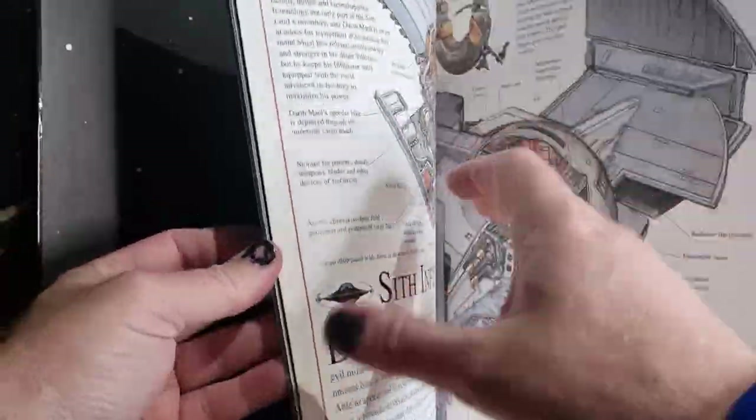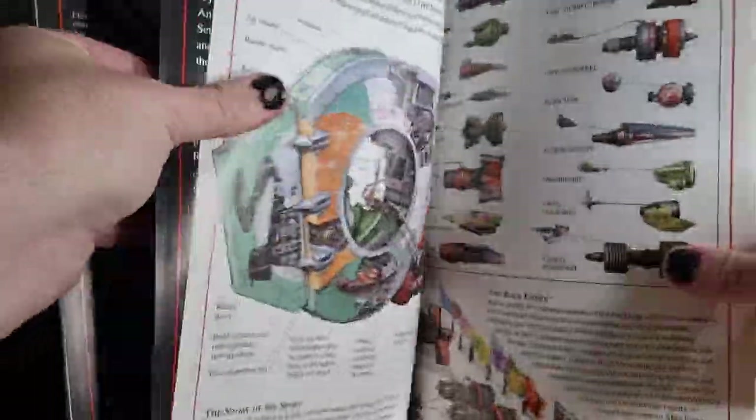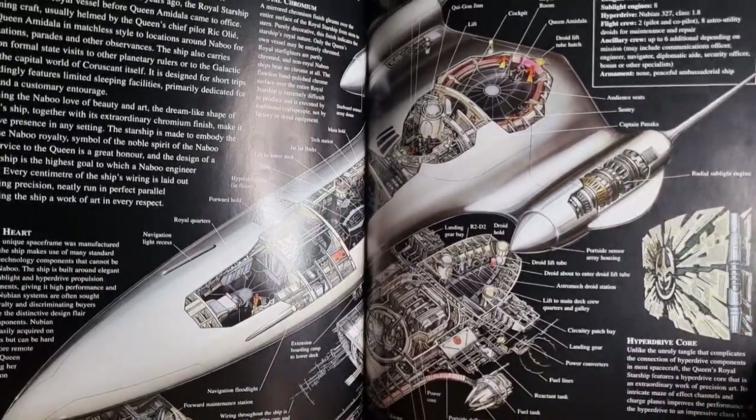The Droid Starfighters — that's cool. And then Podracers. What do we have here? The Naboo Queen's Royal Starship, and the Hyperdrive core there on the right.